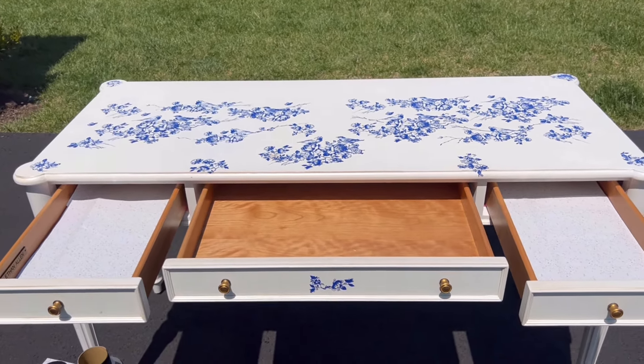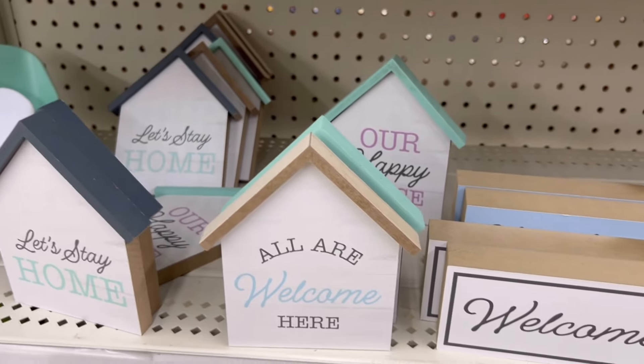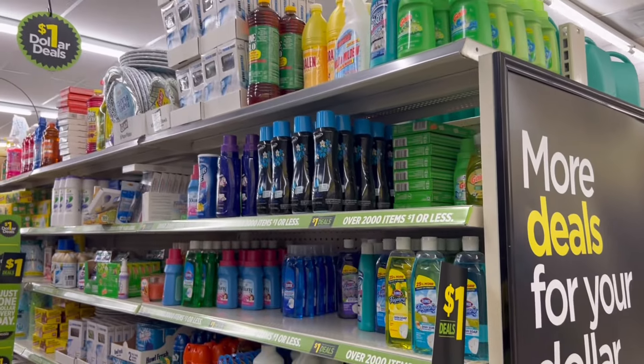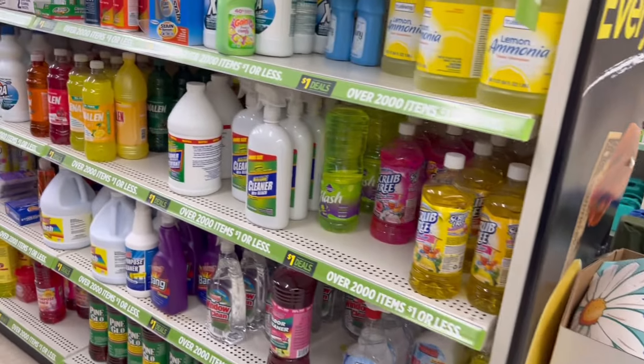Continuing with our tour of dollar items at Dollar General, they had these little plaques, containers for keys, change and stuff. On this aisle, the associate told me everything top to bottom — the entirety of the aisle — was $1. So I'll just give you a glimpse: lots and lots of cleaning products were available here.